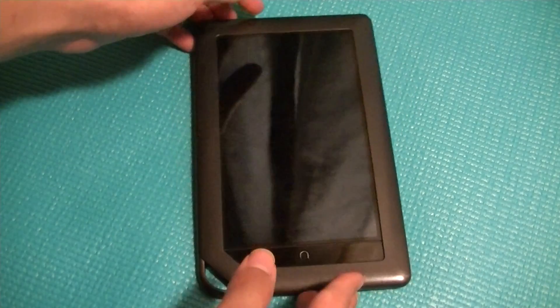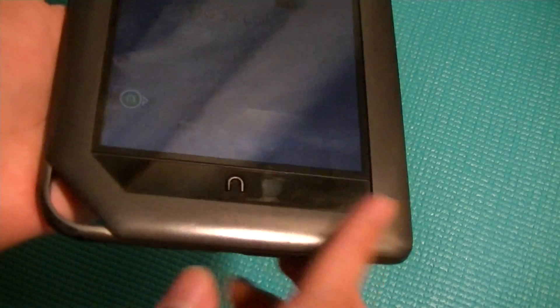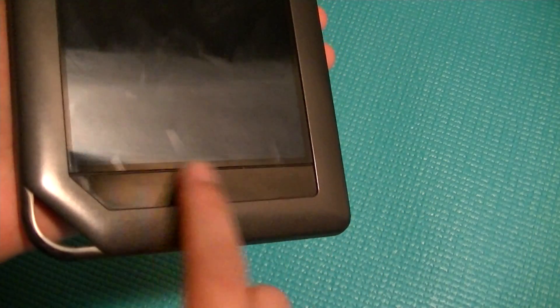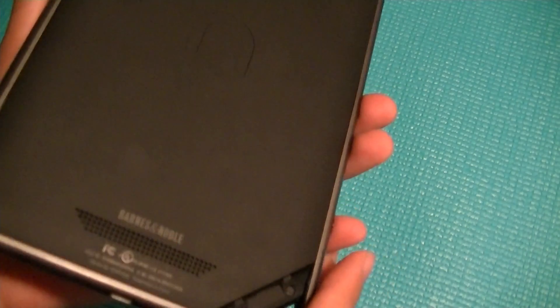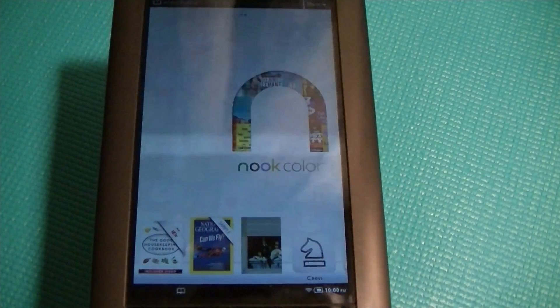This is an e-book reader that uses a non-traditional LCD display instead of an e-ink screen. The advantage of this is if you want an e-book reader for your kids or if you love to read magazines, it displays colors and pictures very well. But if you're looking for something just to read books or newspaper articles, you're better off with an e-ink screen because it's better for your eyes, it doesn't have as much glare in sunlight, and the battery life is going to be a lot longer than something like this which drains a lot of power.